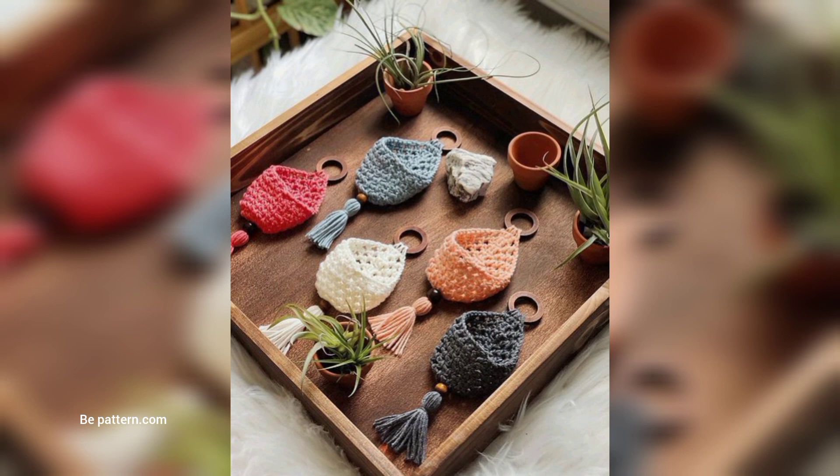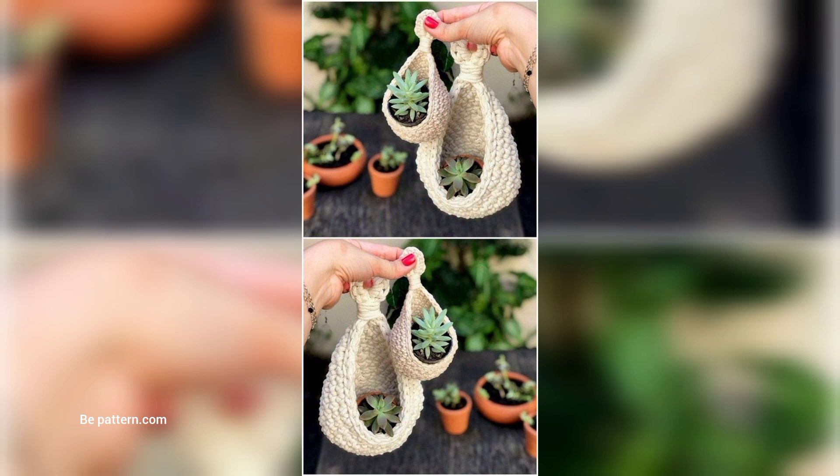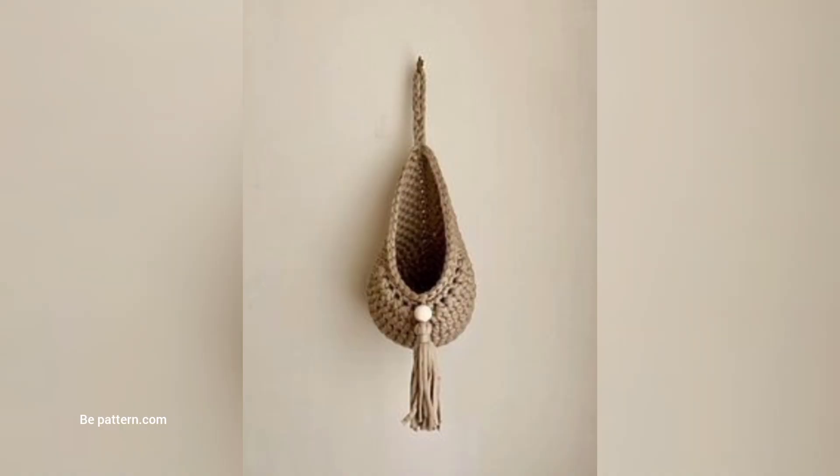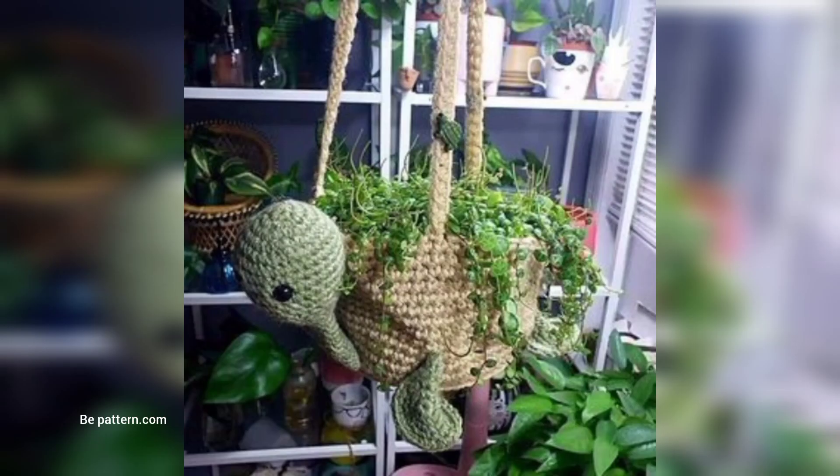If you want the complete pattern, visit my website ppattern.com. Also visit my channel shop — the link is below in the description box. You can download a PDF file from the website. I hope you love this design and enjoy the idea.